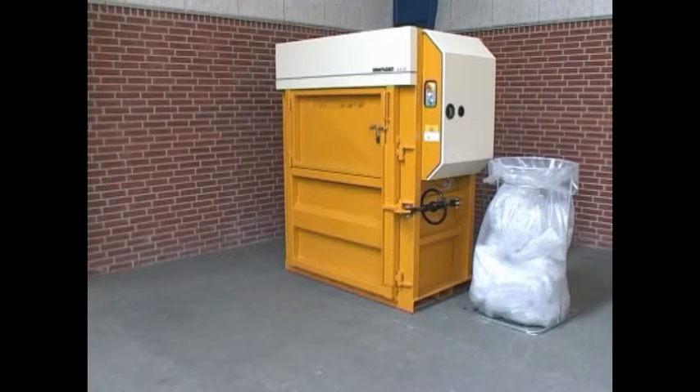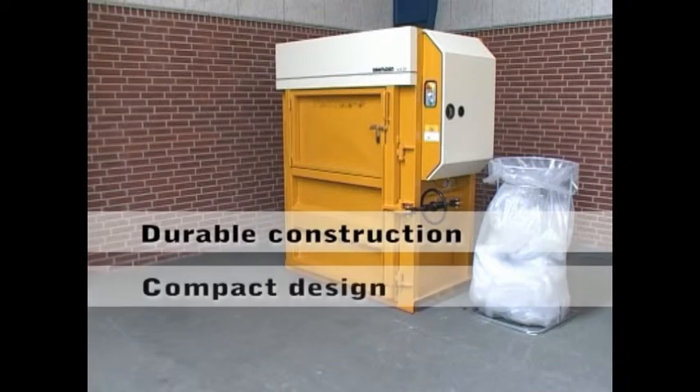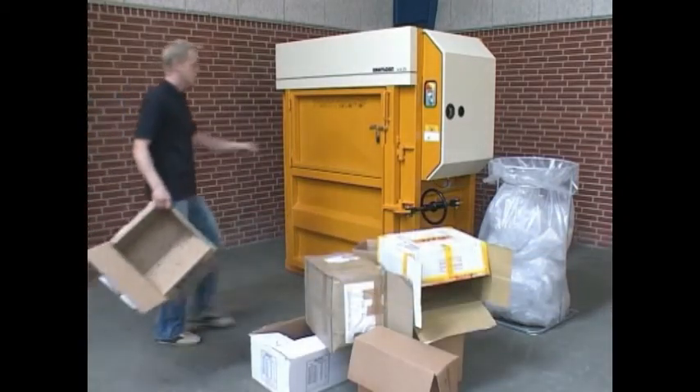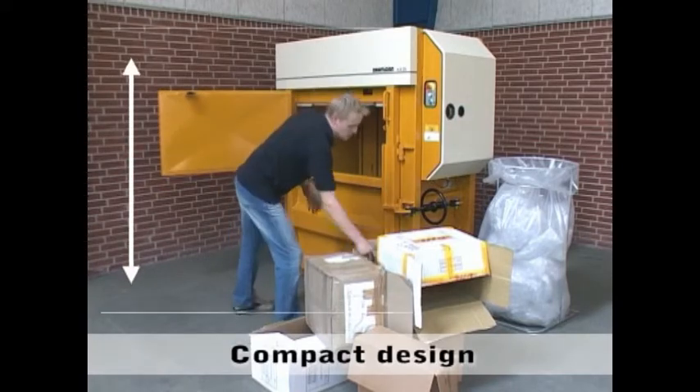Balers from our Plus series benefit from strong and durable construction. They only take up a small amount of space, and the low noise level ensures an optimum working environment. The baler has a compact design and can be placed almost everywhere.